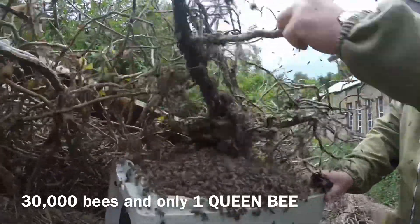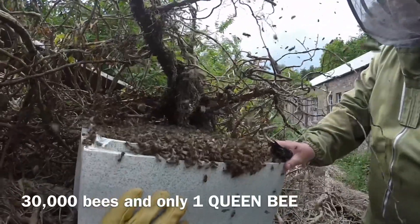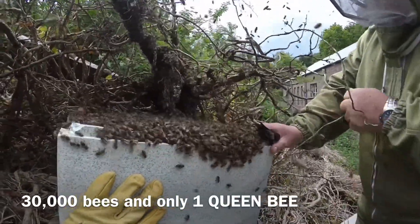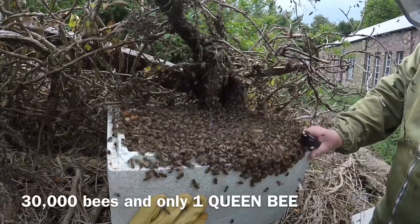This is a different swarm with 30,000 bees looking for a new home. This is where the beekeeper comes to their rescue — they place a small hive underneath the swarm and shake the bees into it.